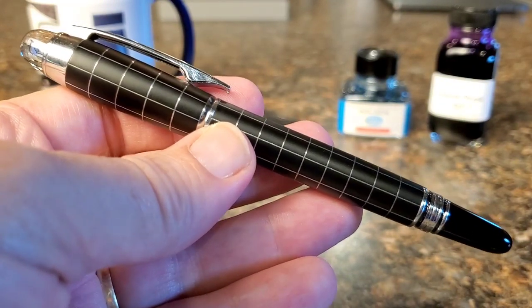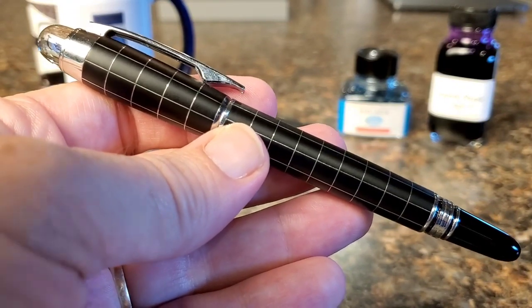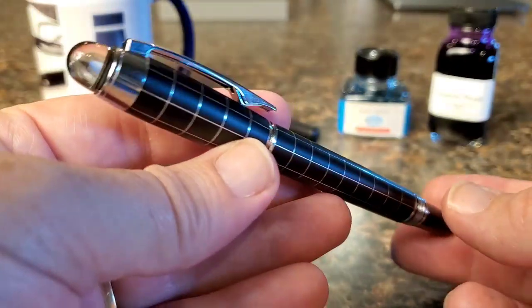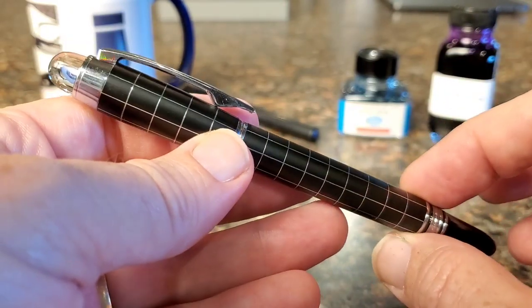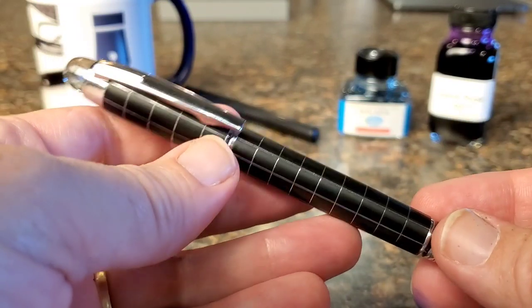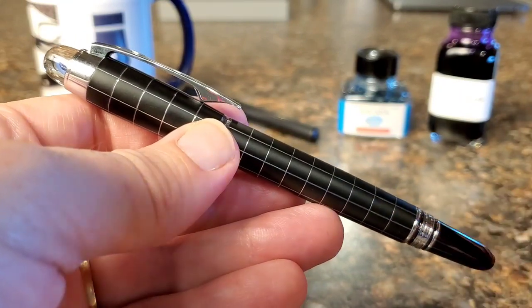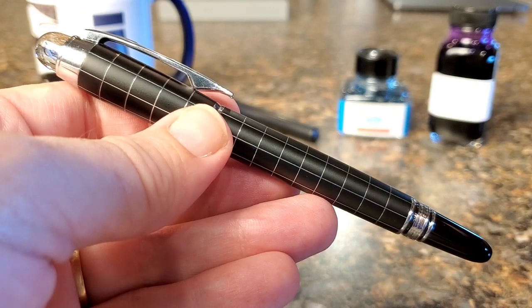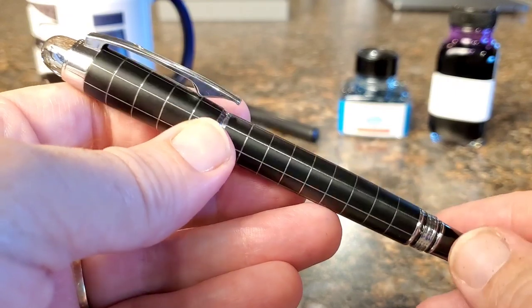Pens are a matter of taste and I'm not saying it's a matter of having it or lacking it — it's a matter of, we all have different things that float our boat. There are some people that really love the Mont Blanc pen, and I've seen videos and reviews where people really love it. We'll look at the writing test and I think you'll see why some people have bought this pen and said they like it. But on design, I bought this almost in part as a curiosity to see — am I just wrong? It's just not my thing.